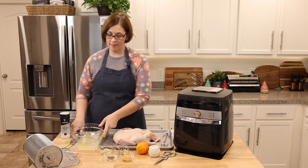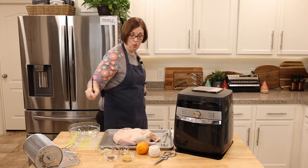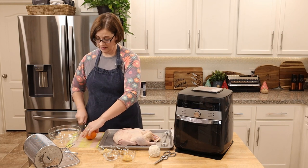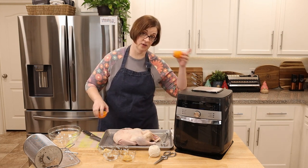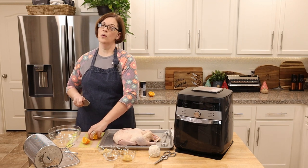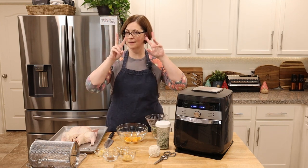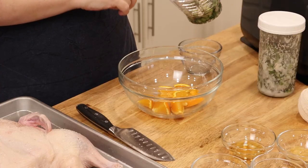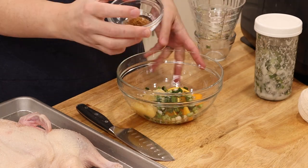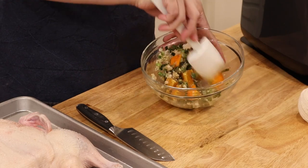While I let that sit, I'm going to work on what's going to go inside the cavity for the rotisserie. I'm cutting this orange in half — make sure you save the other half for the sauce at the end, because we're making a Peking-type duck. Cut the orange into a couple of chunks so it goes everywhere inside the duck. Then we're adding all the other filling ingredients: green onions, sesame oil, garlic, ginger, and five spice powder. Give it a little mix so the five spice powder coats everything.